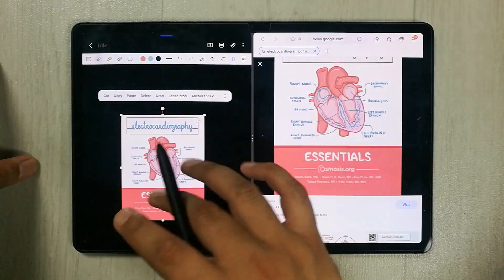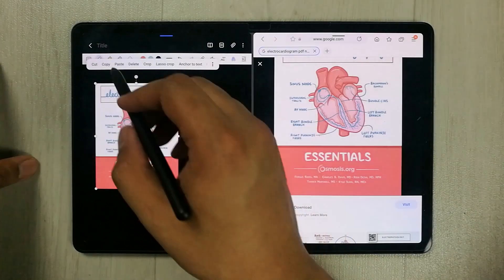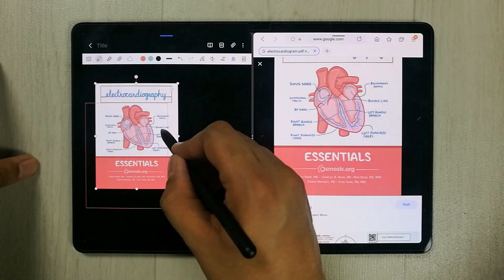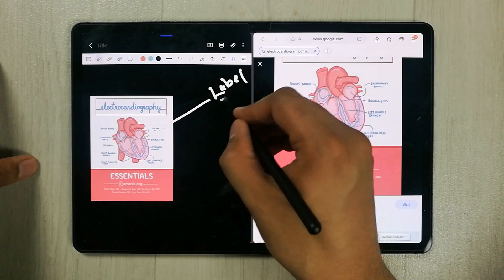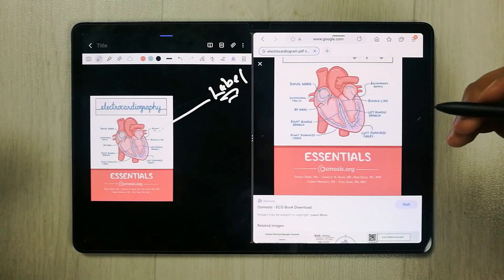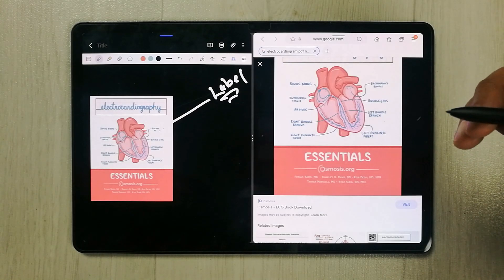You can see it is now in your notes. You can resize it, change its position, and also label it. For example, you can add a label to the image as well. The second tip is related to bringing text from Google into your notes.